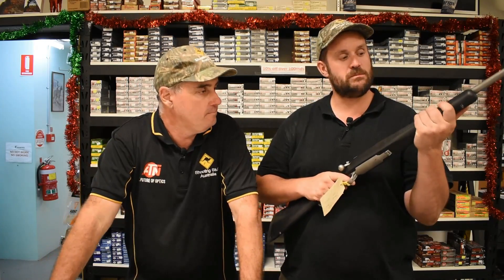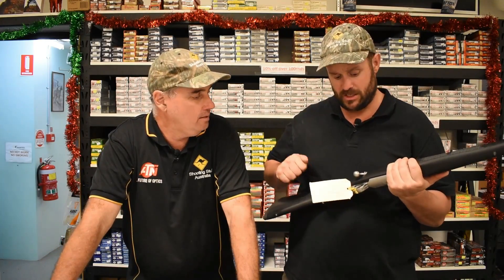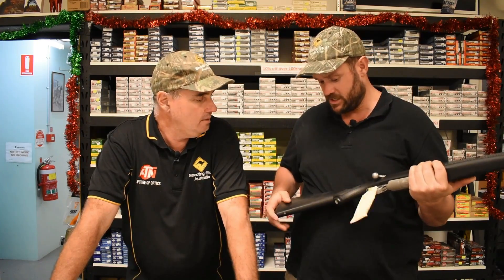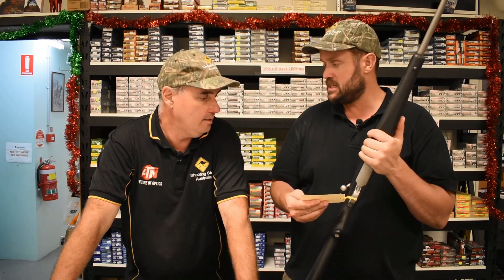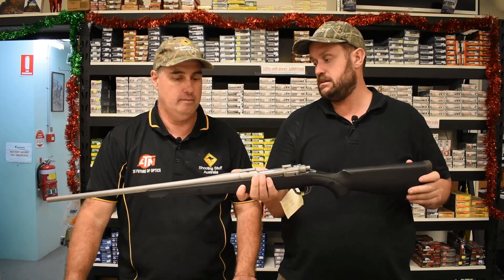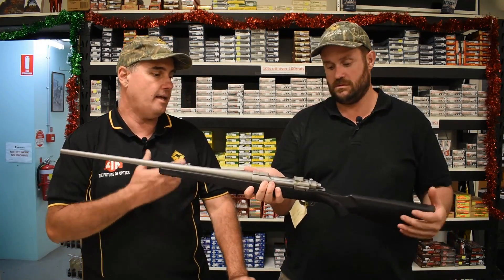They do seem kind of slimline. I do like that handle, that does feel nice. Better than I thought it was going to be actually. But I mean, you said you can't buy these new anymore? It's not making them. $1,095 for a secondhand one. As you've seen on previous videos, these guys have shot really well, and they hold their value as well.